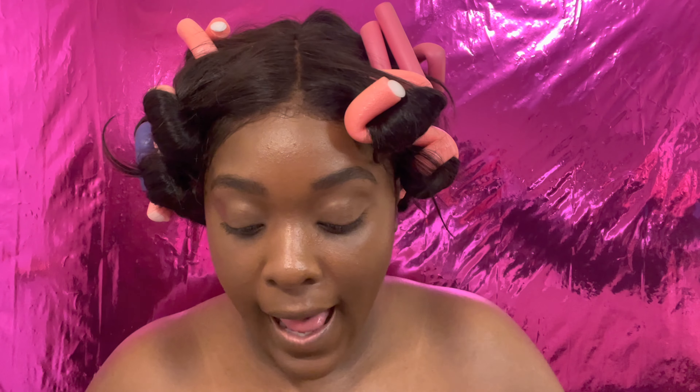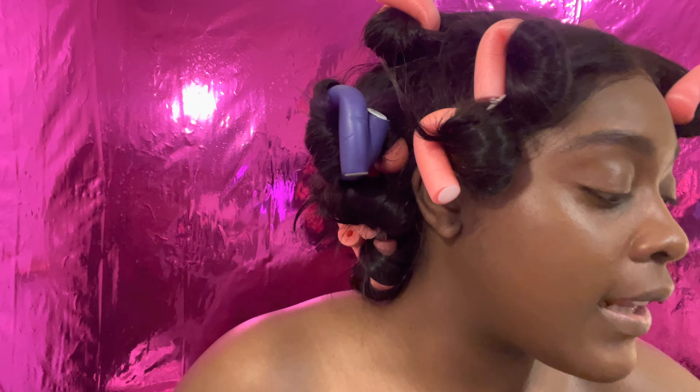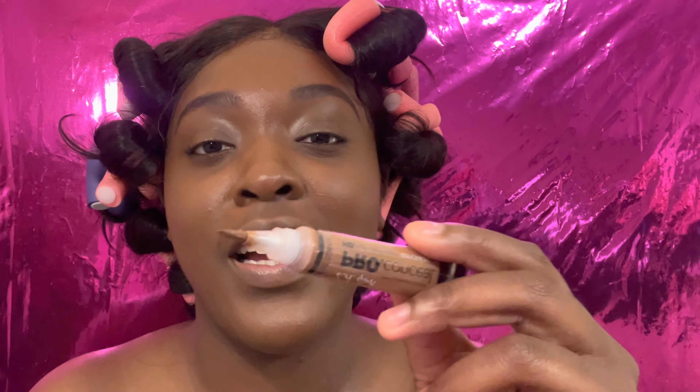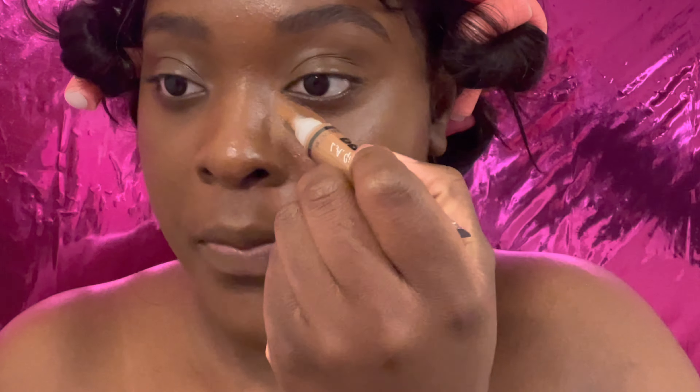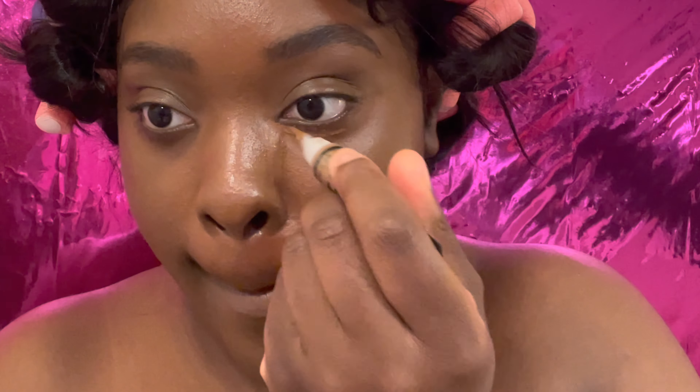After applying foundation to my full face, I love this dewy finish — I just look so healthy and moisturized. Now I'm going in with my LA Girl Pro Concealer in the color Chestnut to highlight underneath my eyes. I do one line going near the bridge of my nose and then out underneath my eye in a little triangle, same thing on the other side.